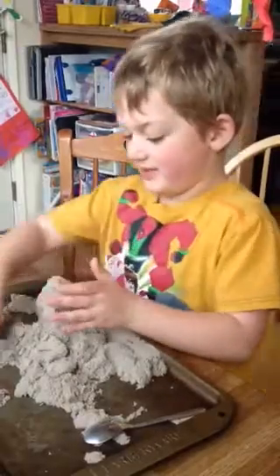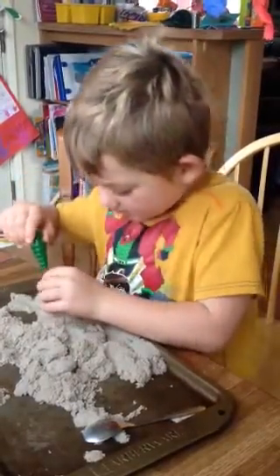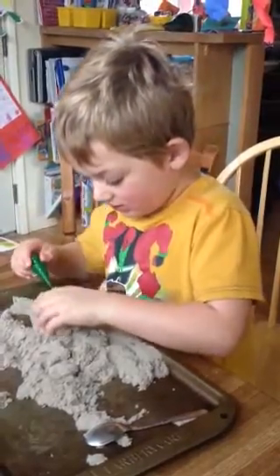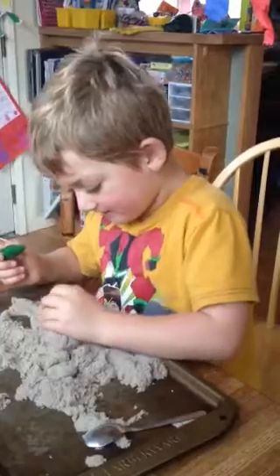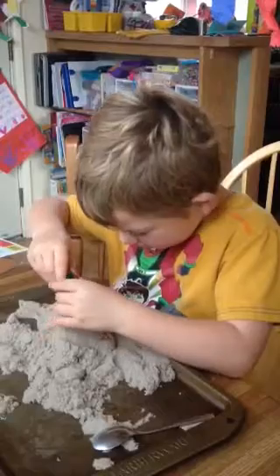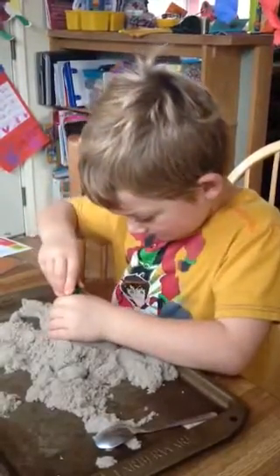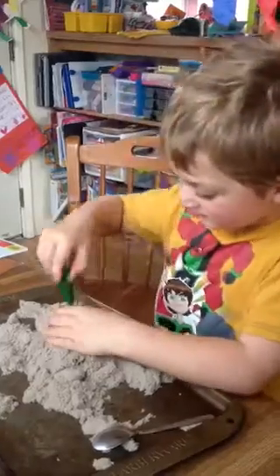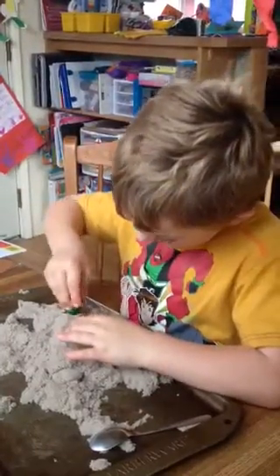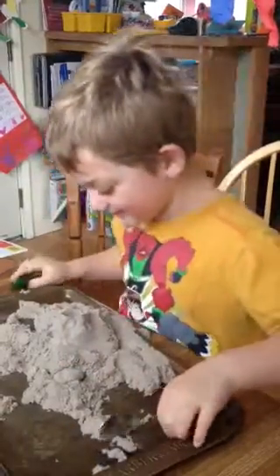Now dig right there. You need to make a faquino. This. Climb, climb, climb. Okay. Right here. Then spread it around. Then we made it! Sweet.